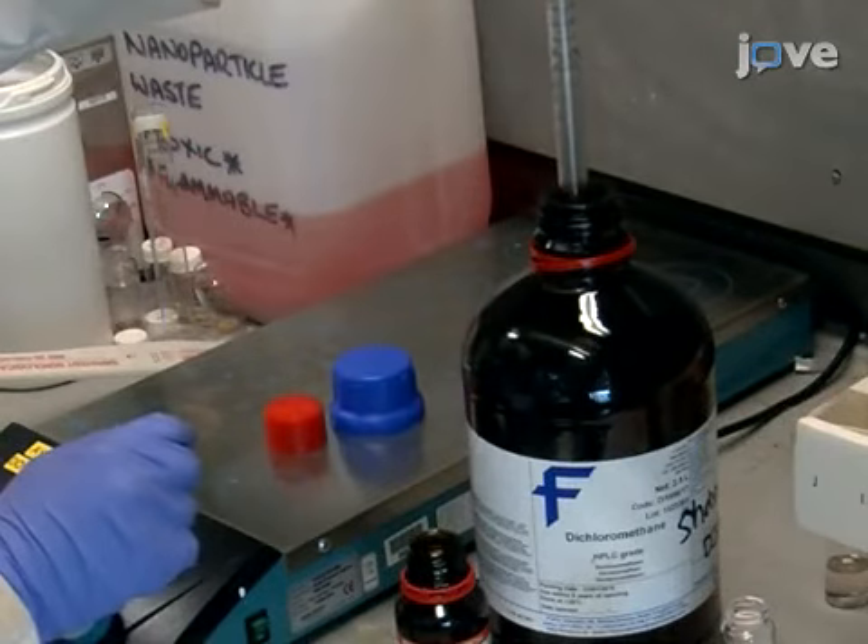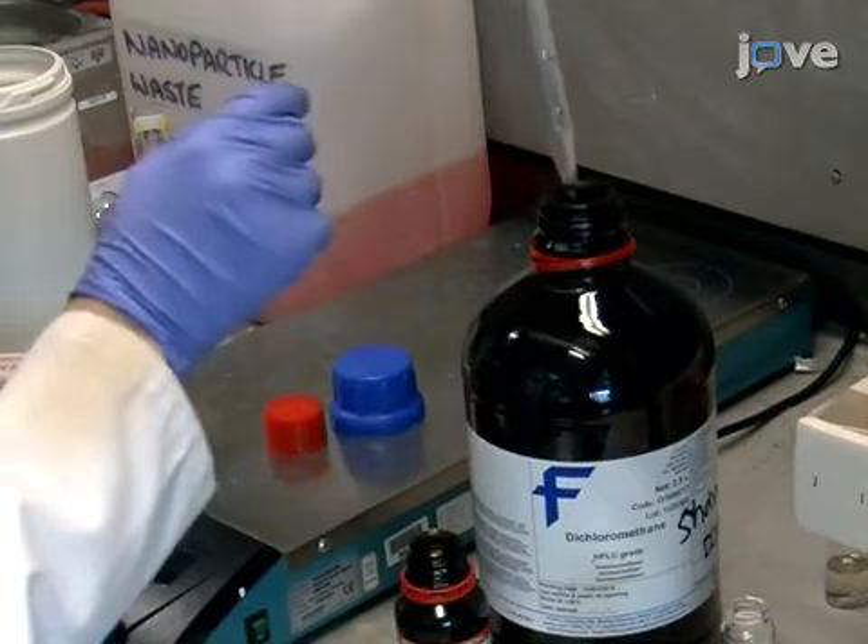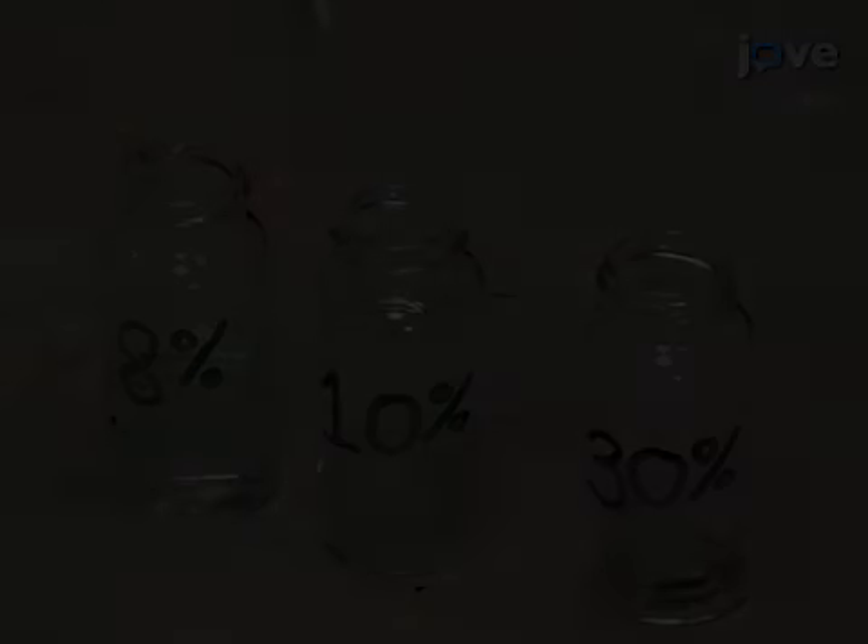To begin, prepare three different 10 milliliter solutions of PET by dissolving 8%, 10%...